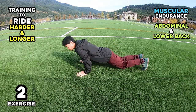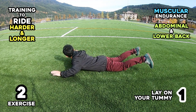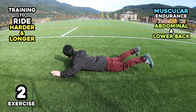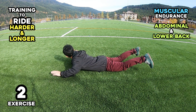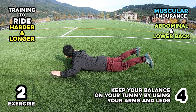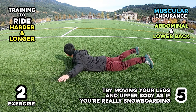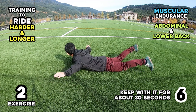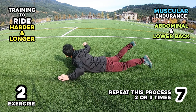Exercise 2: (1) Lay on your tummy. (2) Turn your head right or left just as if you are riding. (3) Lift your arms and feet up. (4) Keep your balance on your tummy by using your arms and legs. (5) Try moving your legs and upper body as if you are really snowboarding. (6) Keep with it for about 30 seconds. (7) Repeat this process 2 or 3 times.